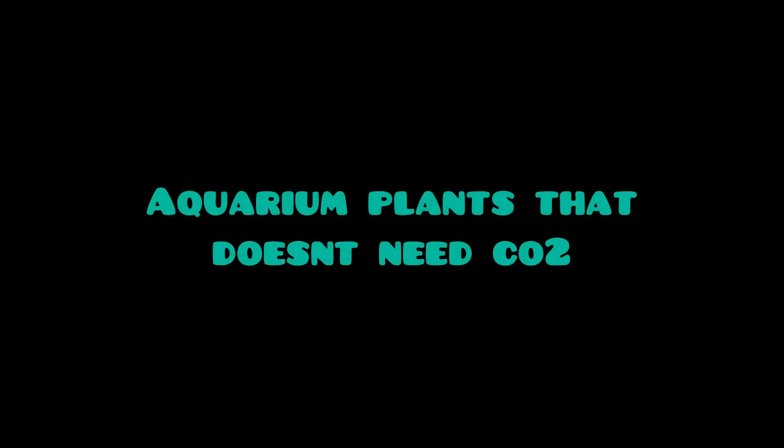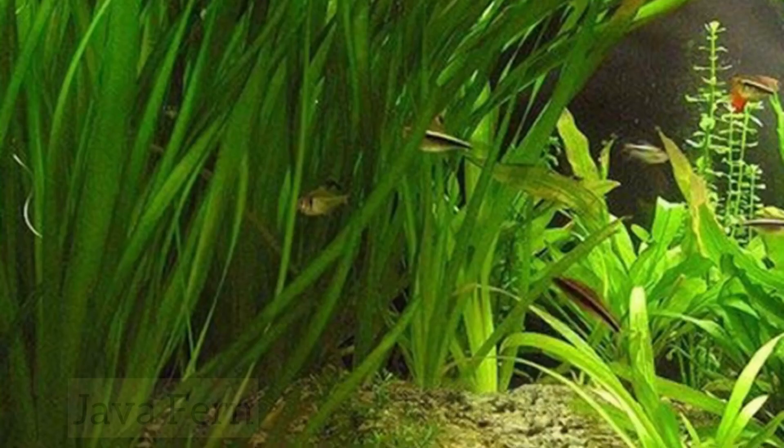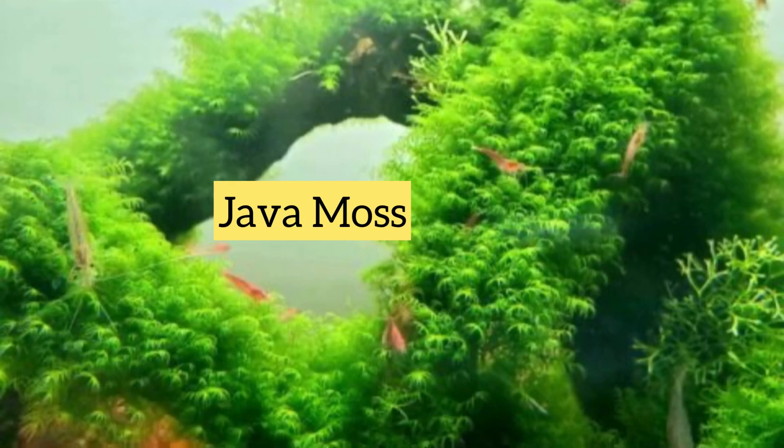Let's talk about plants that don't need CO2 — in other words, beginner plants. These are a couple of plants which you can easily maintain in your aquarium without CO2. Hope you guys like this video. Please like and subscribe. Till then, signing off — your Shiva. Meet you next week with an interesting video.